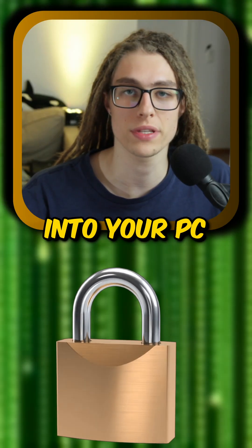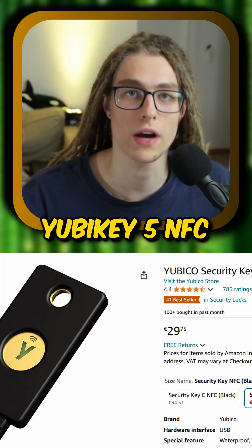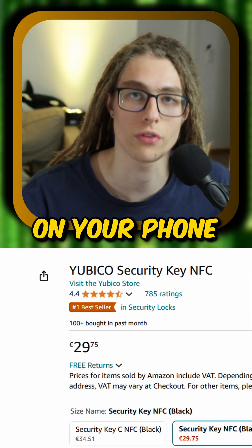This is the most secure way to log into your PC in 5 steps. Step 1: get a security key like the YubiKey 5 NFC, that also works on your phone.